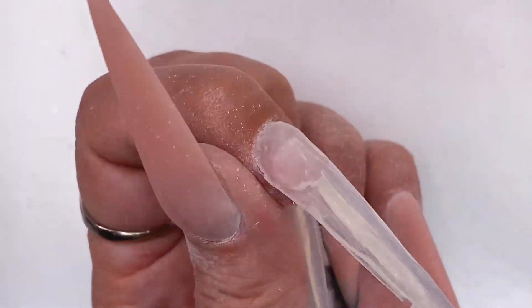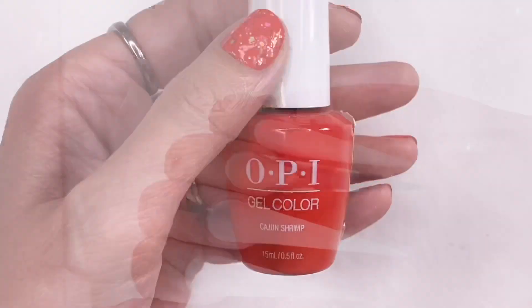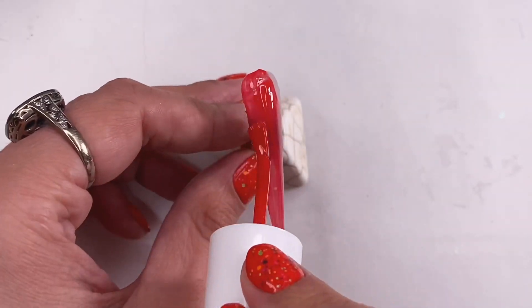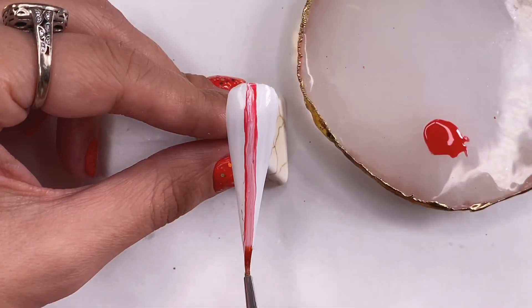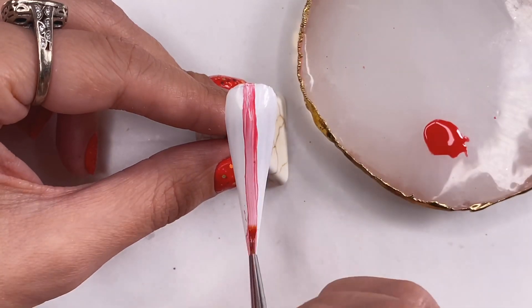Now we're going to finish shaping all the other nails as well. As you can see, I did a couple of nails in the opaque pink, and here's our star of the show — Cajun Shrimp. I'm painting all of the nails that will be solid color in the gel polish. To create some napkin diversity, I am also making a napkin nail with the Cajun Shrimp color.